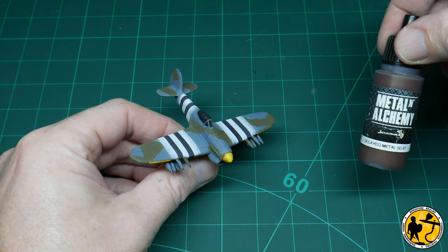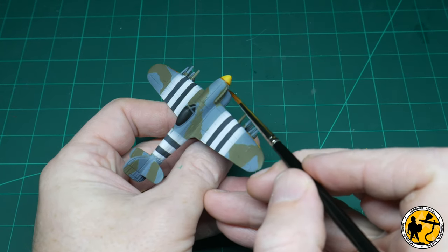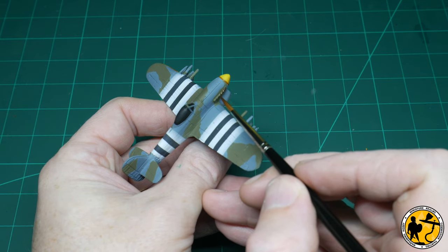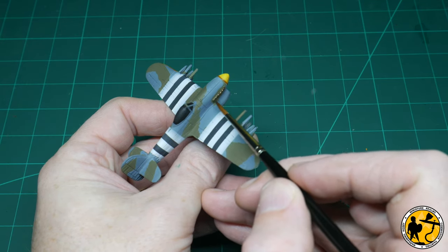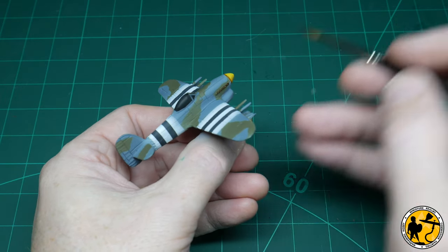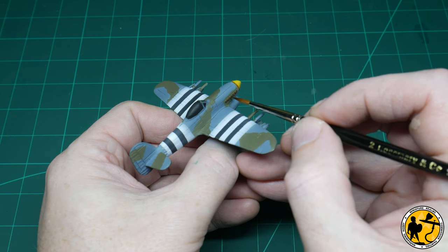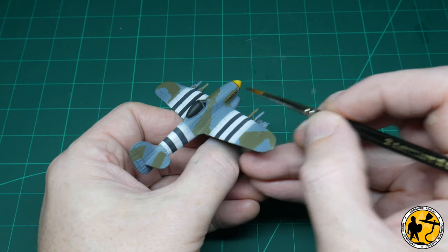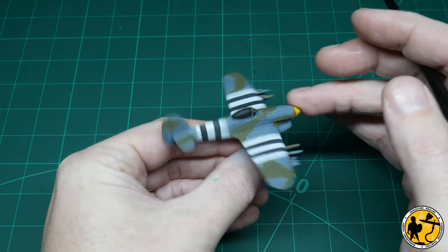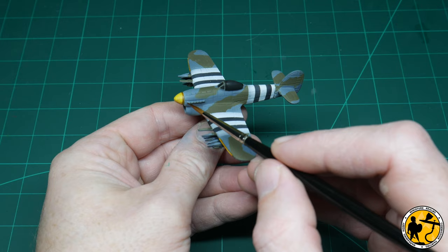Now using some Scale 75 Decayed Metal, I'm just painting in — I believe these are the exhausts? Someone who knows more about aeroplanes, please put in the comments — you guys are usually awesome at doing that for me. Just painting those in with this Decayed Metal and they will have a slight highlight of some silver later on, but in all the images I saw it was more of a darker brownish colour rather than a bright silver.